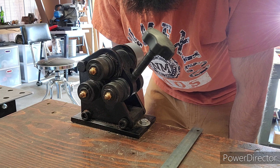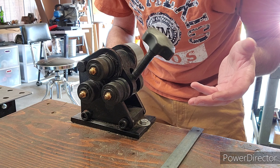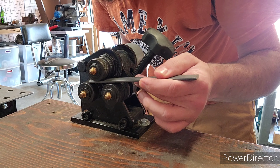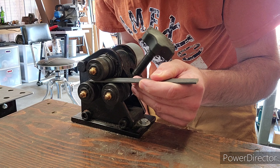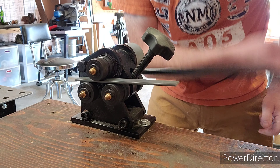I'm going to go ahead and do a small demo on this just to demonstrate some of the advantages and disadvantages to this particular style roller. So first we'll take this flat stock, put it right in here - and as you can see, that fits almost all the way through, so that's not going to make much of a roll. I'm just going to put that in fairly squared up and roll it through.